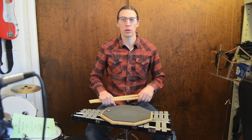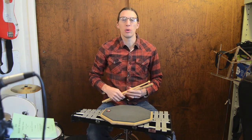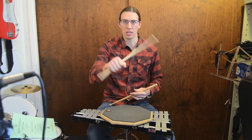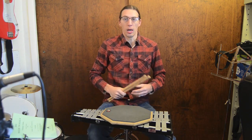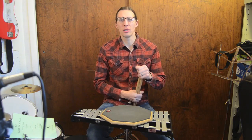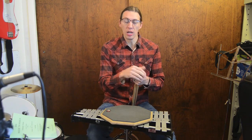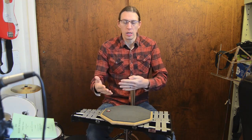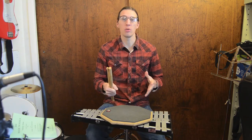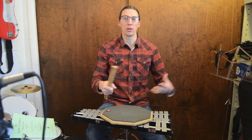Today we're going to talk about a stick grip or a related series of stick grips called the caveman grip. It's so named because it looks like a caveman just gripping a club, ready to hit a mastodon in the face or something. It's not necessarily the real name of the grip — a lot of people just call it a caveman grip — but it was used for probably hundreds of years by European and American rudimental cultures as a standard functional grip.